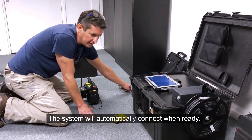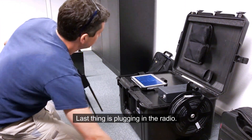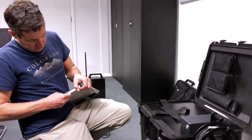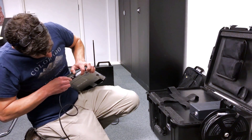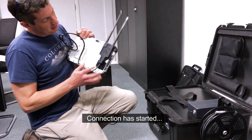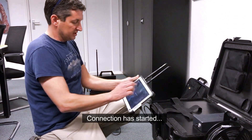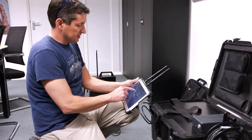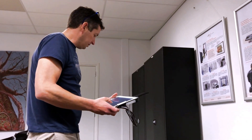The system will auto-connect once everything is ready. The last thing I'm going to do for safety is plug in my radio into my tablet and just with the velcro put it on the top. You can see that the connection has started. Once the tablet has logged in, the system will auto-connect if connection was established.